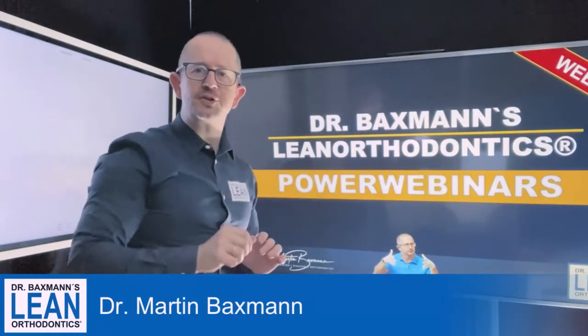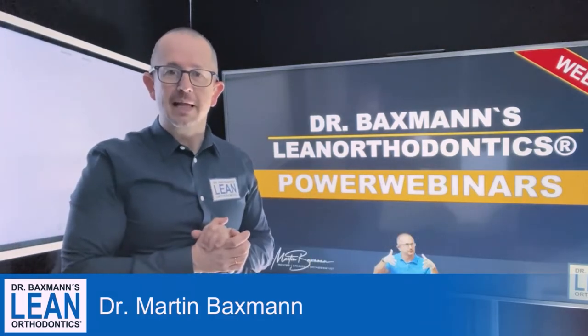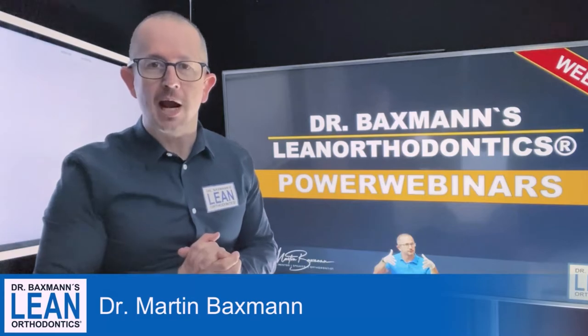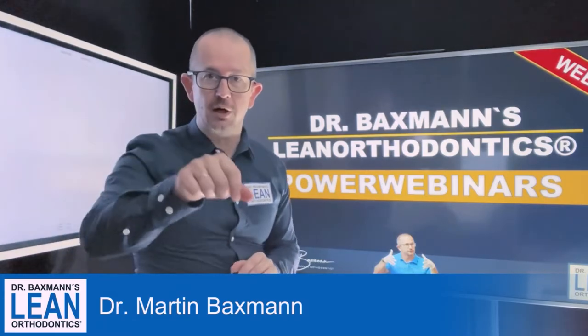Welcome to my Power Webinar Series in Lean Orthodontics. My name is Dr. Martin Bexman and today I will show you how to fit a retainer the easy way. So let's get down to action.